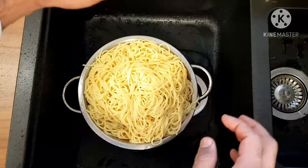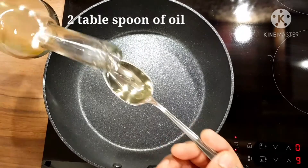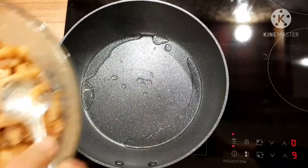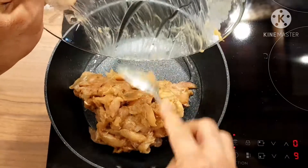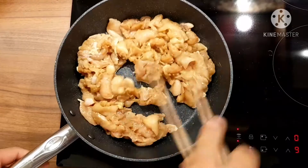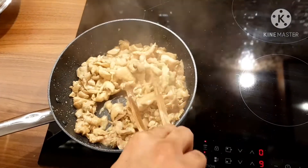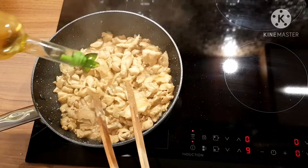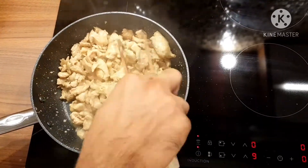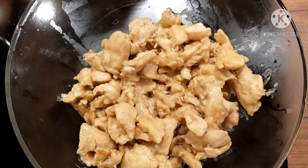Now it's time to cook the chicken marinade we made 15 minutes ago. Add 2 tablespoons of oil in the pan and keep it hot on high flame. Add the chicken inside and keep stirring on high flame. When the color changes and the water dries out, add 1 more tablespoon of oil and keep mixing on high flame. Don't forget — keep it on high flame, that's the trick. Once the chicken is done, set it aside in a bowl.